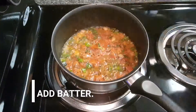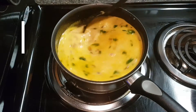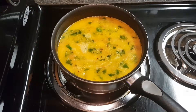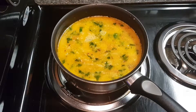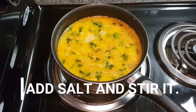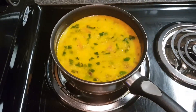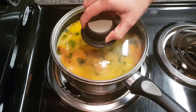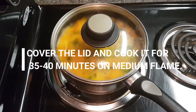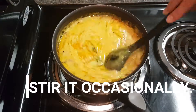You can add green chillies as well. Then add the batter, mix and stir it on medium flame. Cook it, adding salt as per your taste, and keep stirring in between.